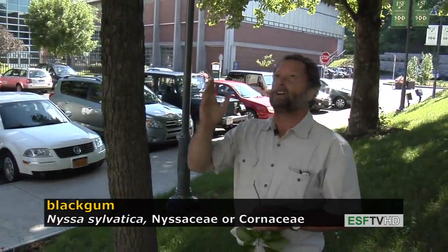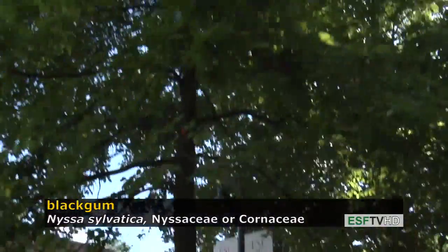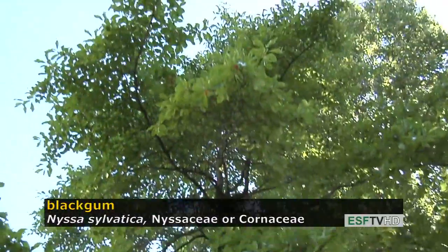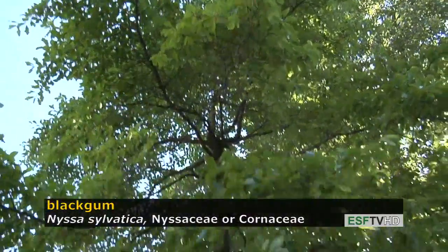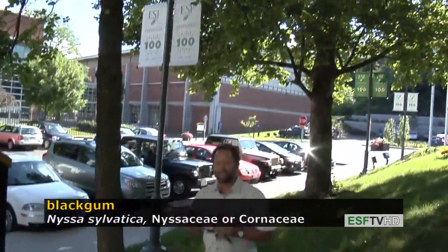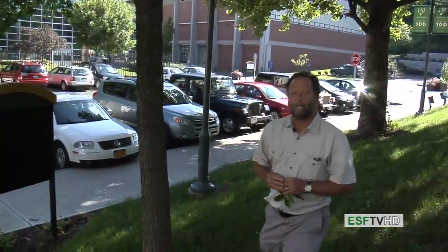The crown also has a very distinct form — it's a very pyramidal tree with really distinct perpendicular branches along the main stem. This makes an excellent ornamental for the landscape; it has no serious pest problems and it's very drought tolerant. This is Nyssa sylvatica, black gum, or black tupelo.